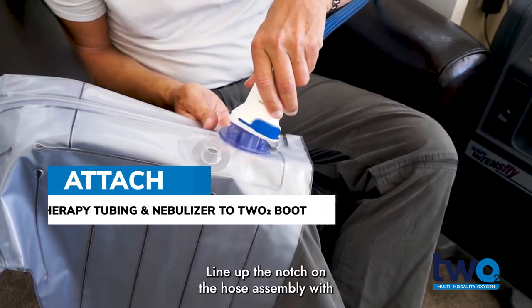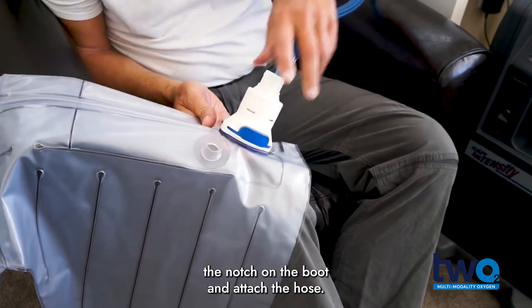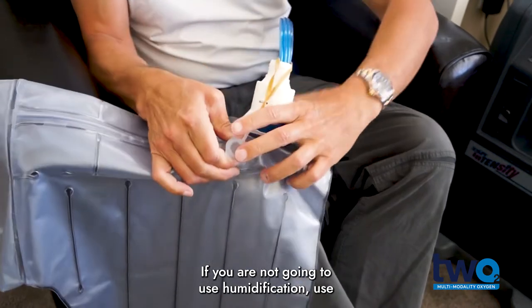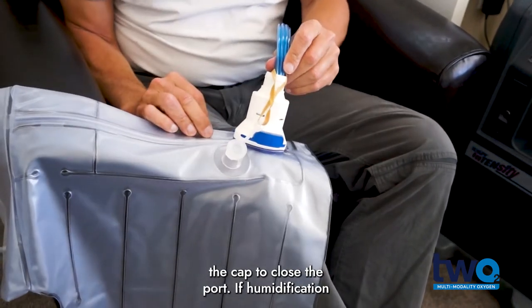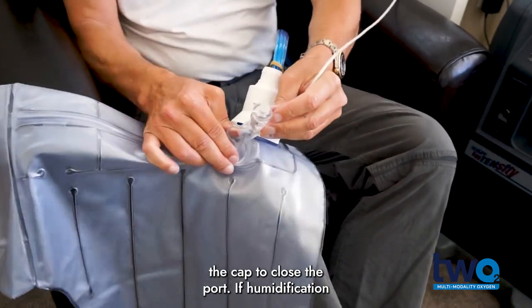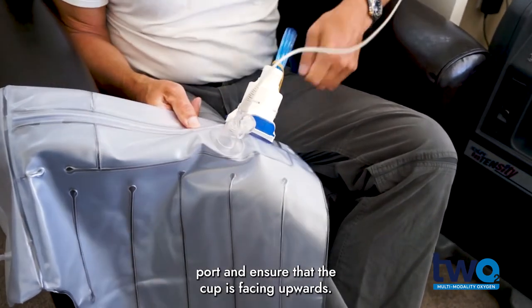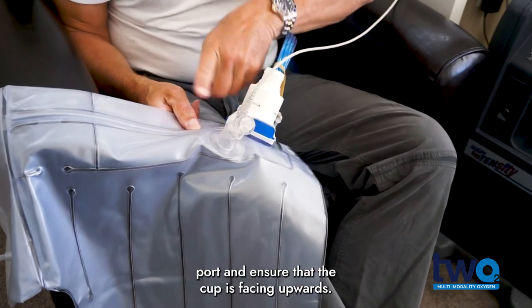Line up the notch on the hose assembly with the notch on the boot and attach the hose. If you are not going to use humidification, use the cap to close the port. If humidification is used, attach the nebulizer cup to the port and ensure that the cup is facing upwards.